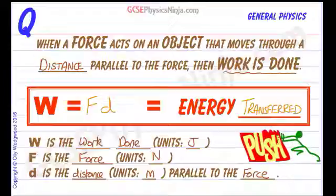So this chap here is pushing this sign along with a force that way, but if the sign is moving upwards on rollers or something, then the guy is not doing any work — he's not transferring any energy from his muscles' chemical energy to kinetic or any other type of energy. So the force and the distance have to be in the same line, the same line of action.